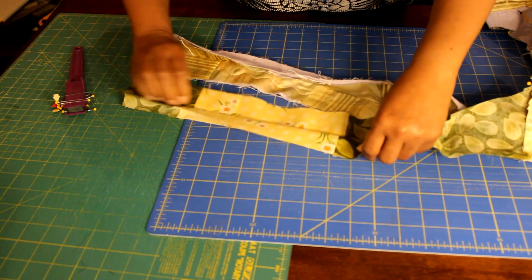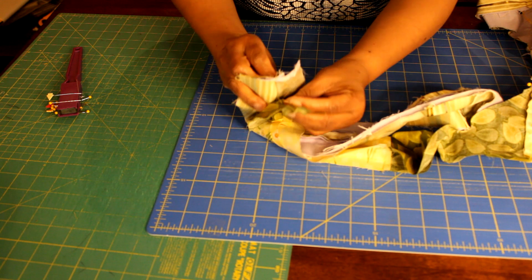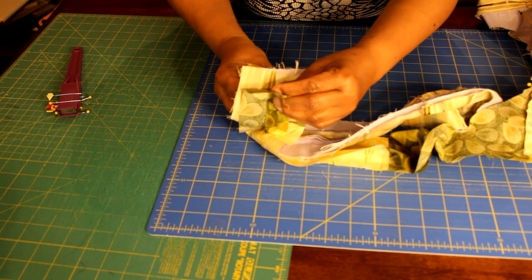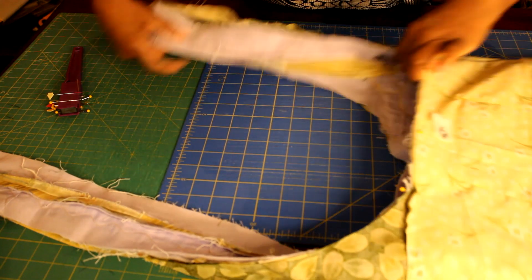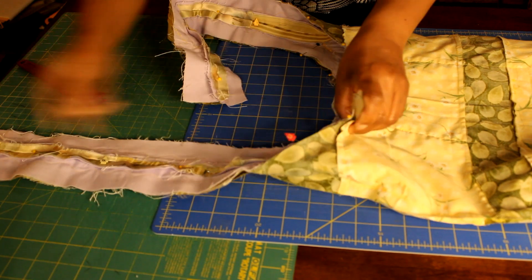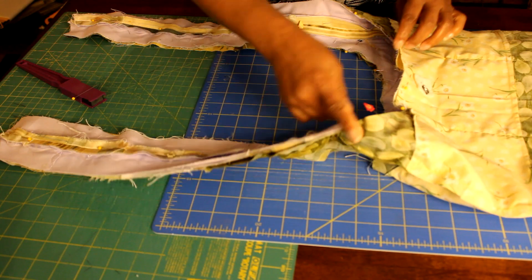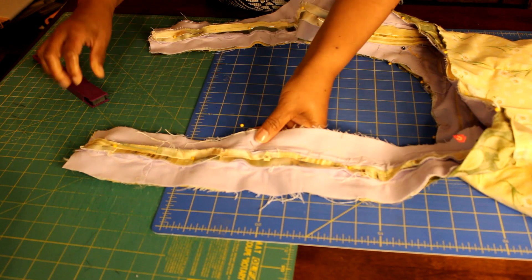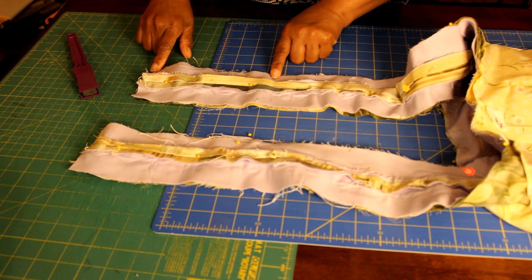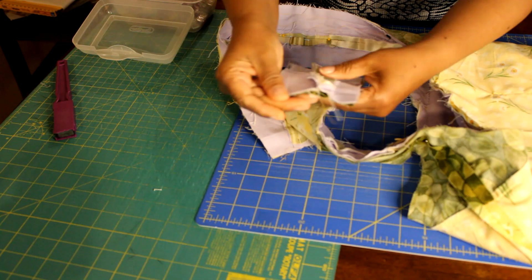To put my handles together, I start at the short end of the handle, matching those raw edges, then make sure my center seams match — just like when I boxed my corners, I put one pin through the main body of the purse handle and make sure it matches with the center seam of the lining. Pin all of that in place. Start at the top on one side of the handle, back stitching at the beginning, sewing all the way around to the other side. On the other side of the handle, start about five to six inches down from the top and end about five to six inches down from the top — so one side of your purse handle will be unsewn.